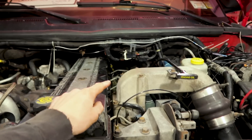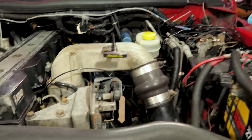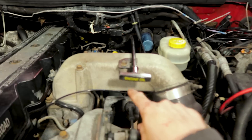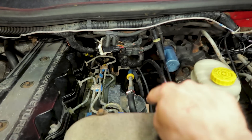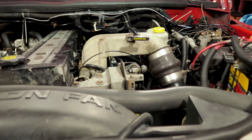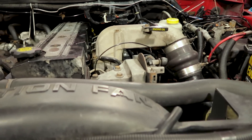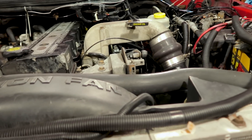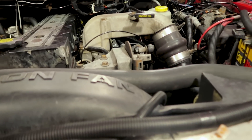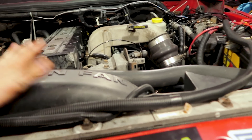I did get the map sensor plug back in. The one thing I don't have is a dummy plug to put into the data link connection down underneath where your stock fuel filter is. From the factory there is a dummy plug that goes into it to help prevent corrosion and things of that nature. I don't have one laying around, so I need to look online and find one because I'm not putting the Edge Comp box or the Quadzilla back on the truck.